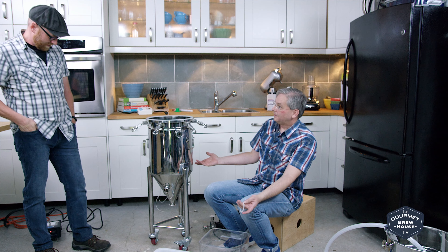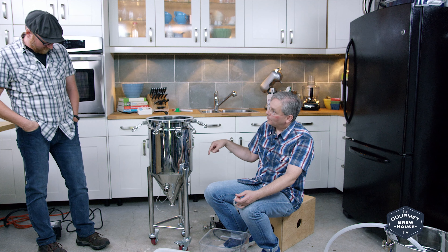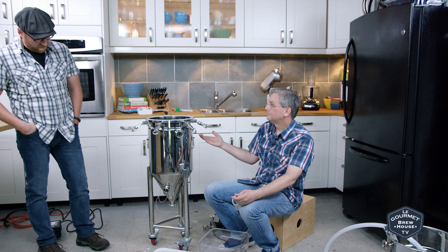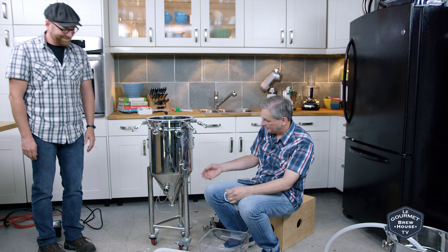So it's a four-in-one, he calls it. You brew in the conical. It's electric. So you mash, you boil, you ferment, and with this one you can carbonate. Wow, really? Yeah, so you can force carbonate in it as well. And serve from it if you wanted to. It's like a tiny brewery. It is a little brewery.